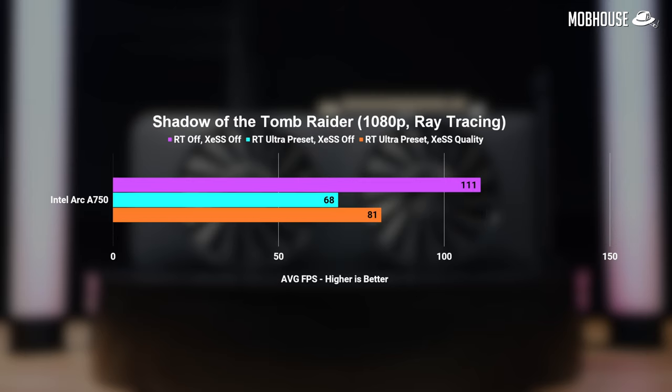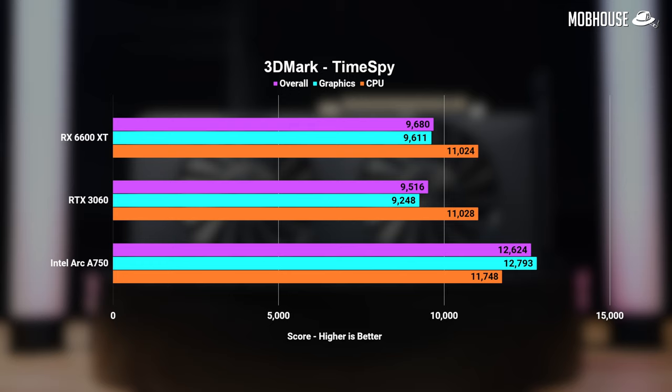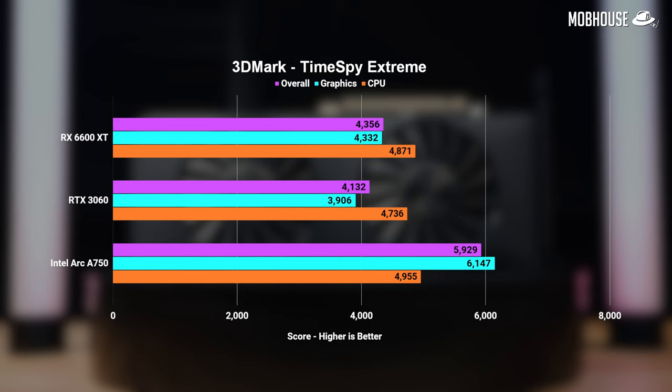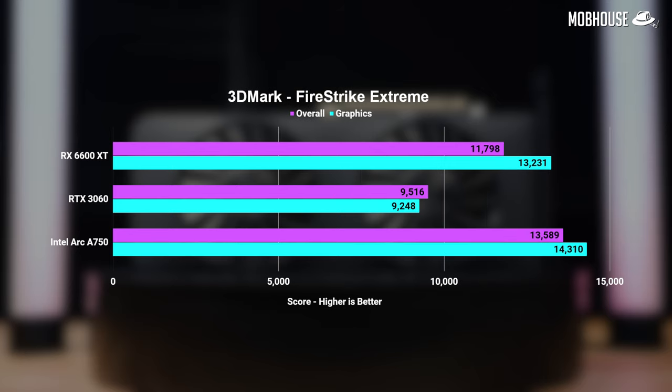The A750's ray tracing performance is also decent, especially with XeSS, which is Intel's version of AI super sampling. With an older title like Shadow of the Tomb Raider, you can even get away with 1440p. For more demanding newer titles like Cyberpunk, I wouldn't go above 1080p with ray tracing on. Overall, looking at pure rasterization as shown in our 3DMark test, it now performs better than both the RTX 3060 and RX 6600 XT, which are both older and slightly more expensive — making it pretty good value for 1080p as well as 1440p gaming if you're not shooting for 100-plus FPS.